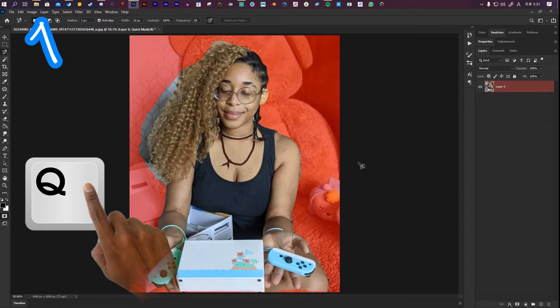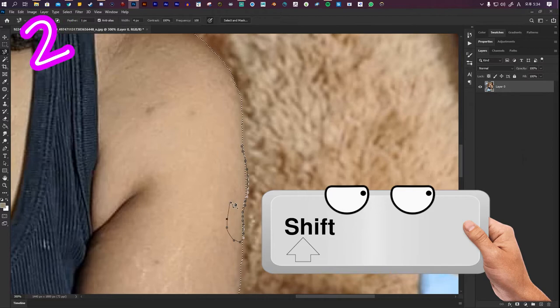To close the selection, click on your starting point. Press Q to test it. If it doesn't grab all of the bits you wanted, hold Shift and go back over the stubborn areas.